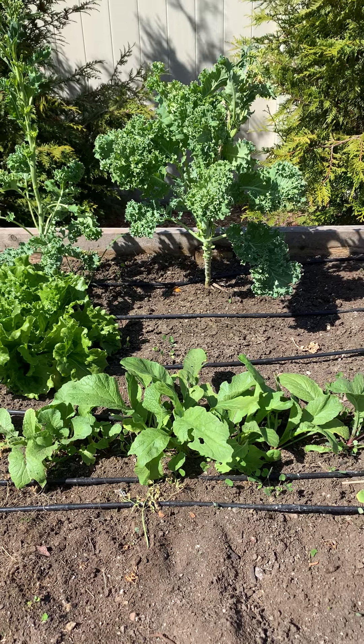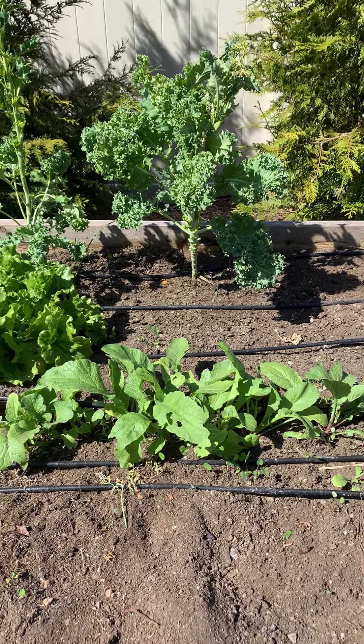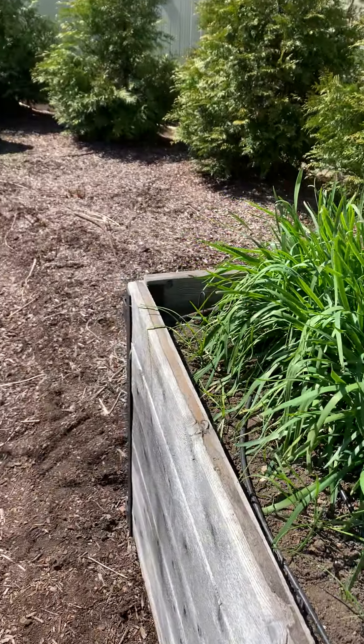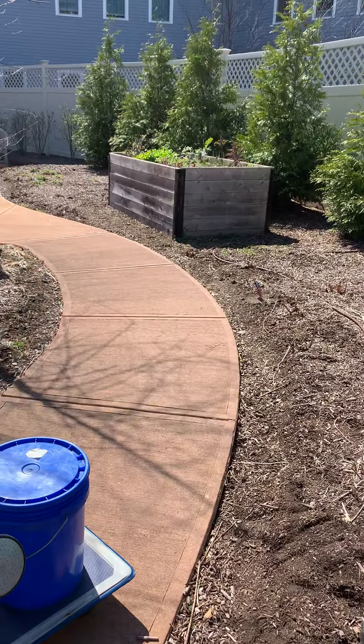Hey everybody, this is Farmer Grace and I'm at the Commons in Lincoln Memory Care Garden, and I wanted to show you how some things have changed in our garden after the cold frames have come off.